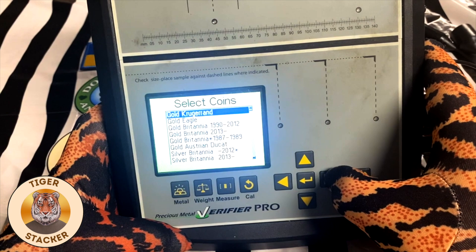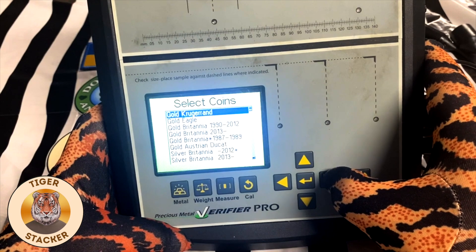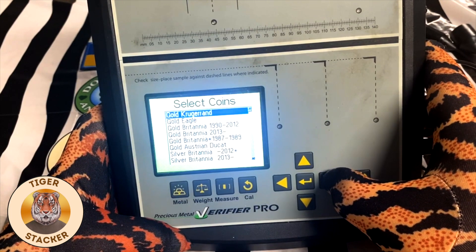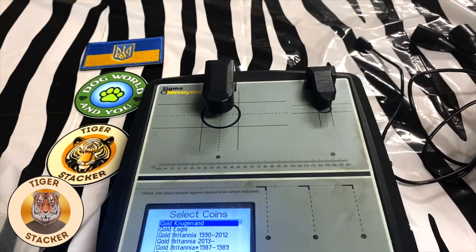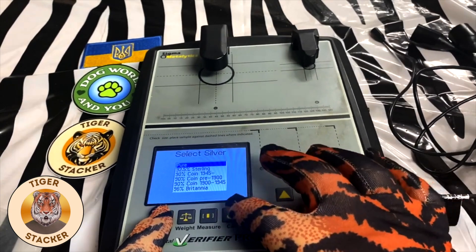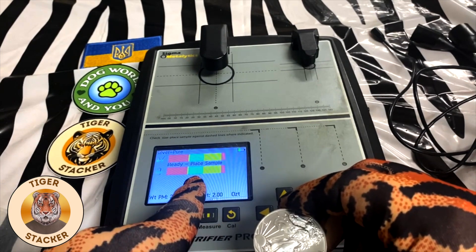I don't know why it's that way, but there's got to be a reason. Then you've got your select coins — your Krugerrands, your eagles. Your Britannias of different years, Ducats, and your silver Britannias of different years. In this case, we're going to show you an American Silver Eagle. We're going to go back to pure. This is three nines fine, so it should show up in the yellow, not in the green. Green tends to be four nines fine. Real simple to work — you put it in there and it comes through.